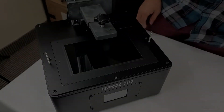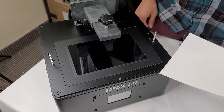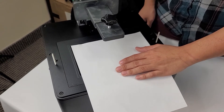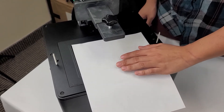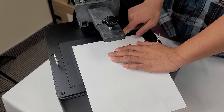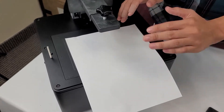Alright, so now that we've got the build plate level, we're going to test the level just to make sure everything's good. We're going to do this using a sheet of printer paper. We're going to lay a piece of printer paper across the screen like this. You want to make sure you're not covering the back edge of this tape, because otherwise you'll get a false sense of tension from the paper.